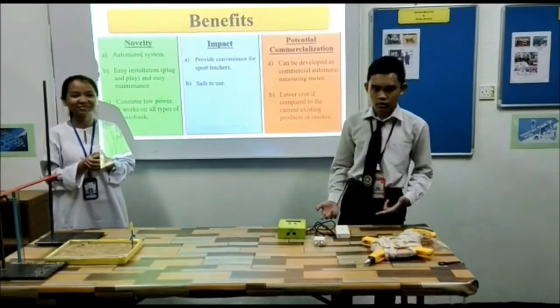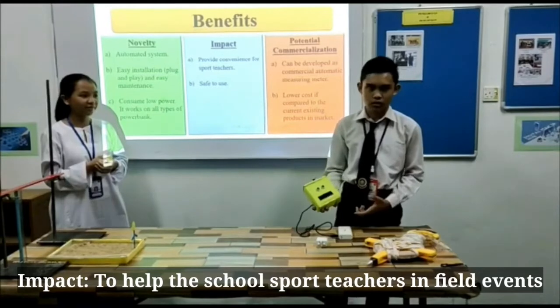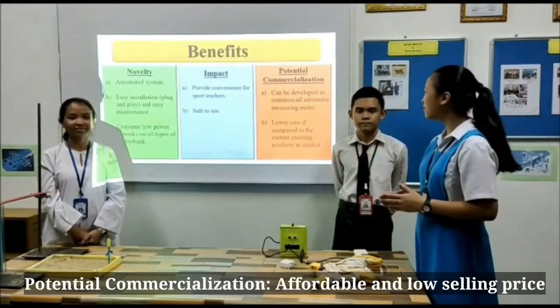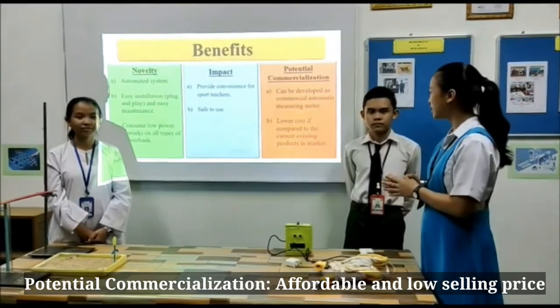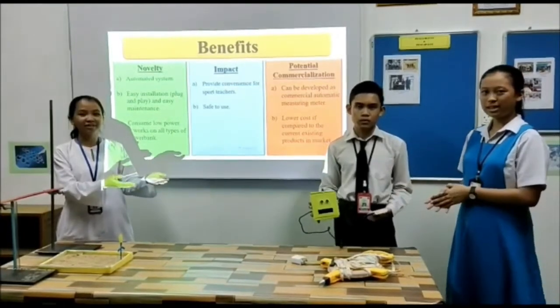The emitter has an impact in that it provides convenience for users to carry it. The emitter is also easy to use. For potential commercialization, it can be developed as a commercial automatic measurement meter. The cost is also lower compared to current existing products in the market. This is our prototype, the emitter.